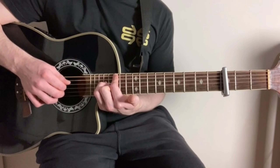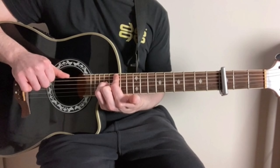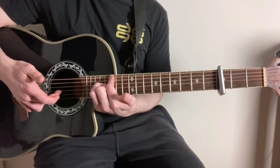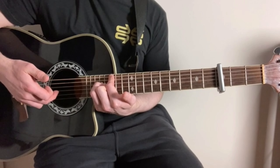We start off with our thumb on the low E string — we're going to play that first. Then our index finger on the D string. And then our middle finger on the G string. So we're going low E string, then D string, then G string.